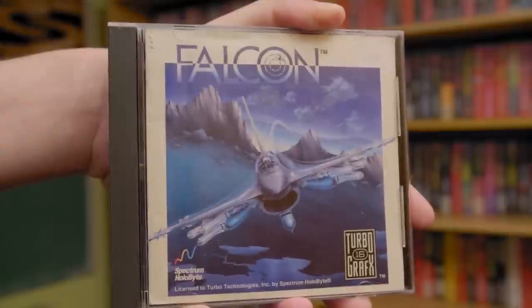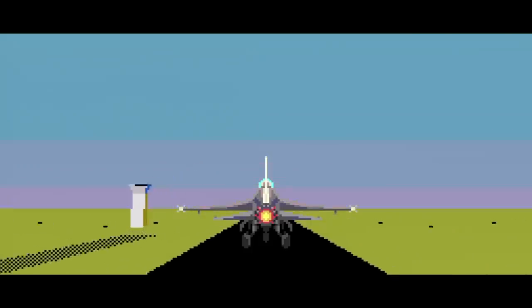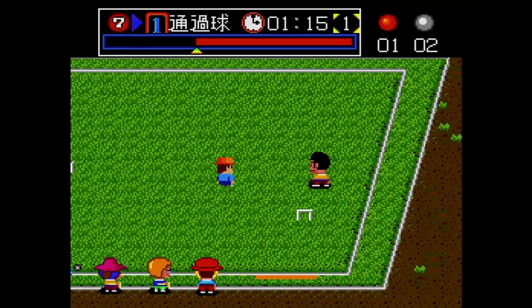The TurboGrafx-16 mini is cool, but you know what it needs to be a true winner? Falcon from Spectrum Holobyte! With Falcon you can experience true aerial combat indistinguishable from reality. Only Spectrum Holobyte can push the TurboGrafx-16 to the next level with up to 12 real polygons — 16-bit power! The TurboGrafx-16 mini does have a croquet game though. Aim your shot and hit the ball with the mallet — 16-bit power! I'm sorry, TurboGrafx-16 mini. I didn't mean to yell at you. I promise it will never happen again. I'm emotionally stable now.